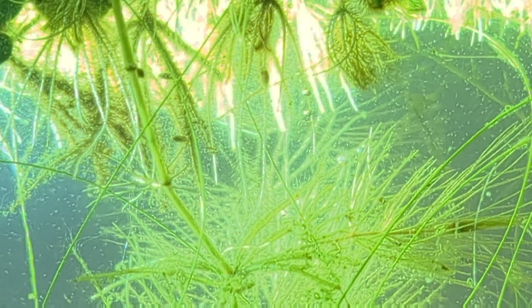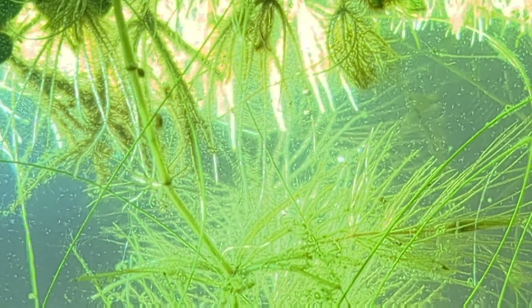Zooming in a little further, you'll see why I added the intense lighting in the background. Those little specks that appear to be floating debris — they are alive. They are living, breathing little life forms, and they are very interesting as well.